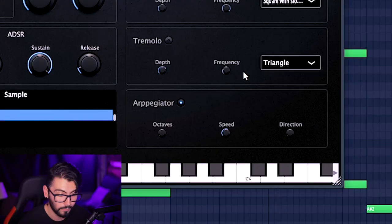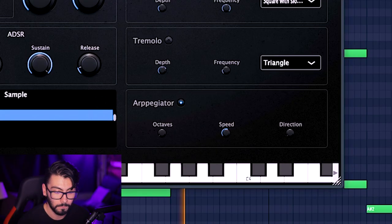And then the arpeggiator — I love anything with arpeggiators; there's always a nice little feature for me. That actually sounds pretty good. I think the arpeggiator might work a little bit better with something more plucky, like a piano, rather than strings or a pad.